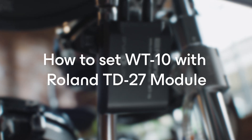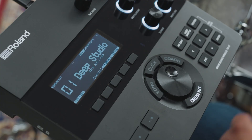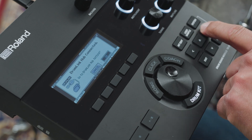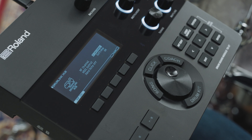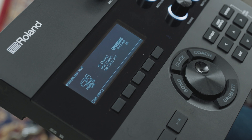Setting up the WT10 with the TD27: Connect the DWE Drumlink wireless hub to the digital pad input on the Roland TD27 module. This will bring up a pop-up in the display showing that the Drumlink hub is connected and inviting you to enter the Drumlink hub screen. Use the cursor buttons to select OK and then press the Enter button. Once there, pair the WT10 to the Drumlink wireless hub and assign the pad type. Note that if the F1 button's function is shown as RF Off, press F1 to change it to RF On.